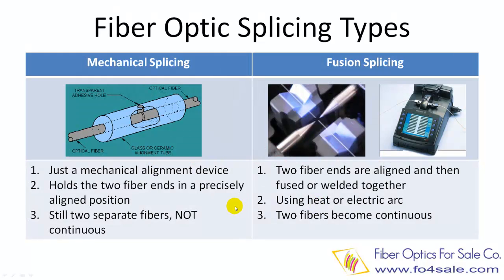There are two types of fiber splicing and both can accomplish the same task. The first type is called mechanical fiber splicing, as shown at the left. The second type is called fusion splicing, as shown at the right. Let's look at the mechanical splicing first. Mechanical splicing is just a mechanical alignment device. This device holds these two fibers together and precisely aligns them so that light can pass from one fiber to the other with minimum loss.